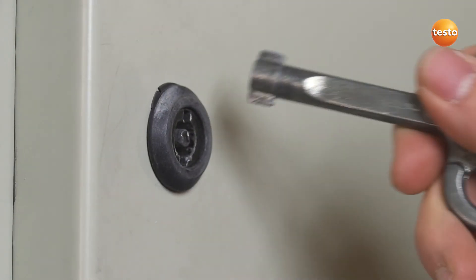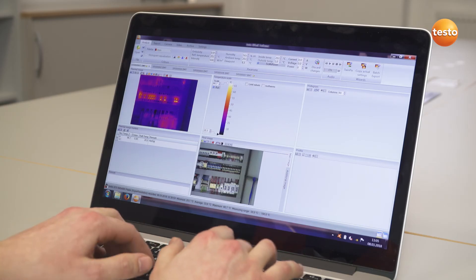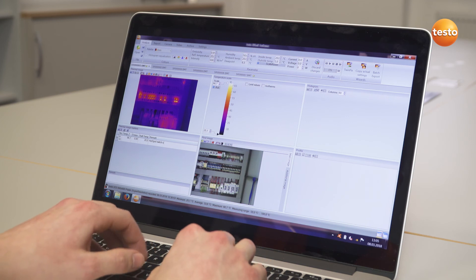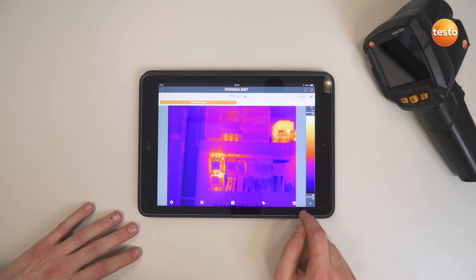So that was it as far as the measurement is concerned. Now for the documentation. You can use not only the free software Testo IRsoft but also the Testo Thermography app to create a professional report and send it to your customer.